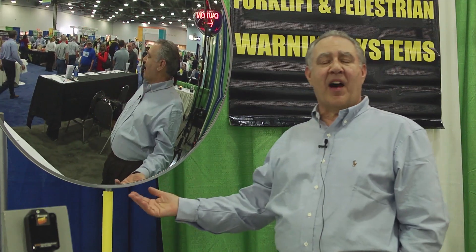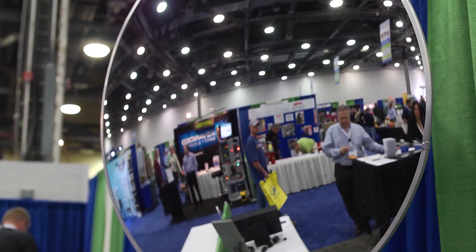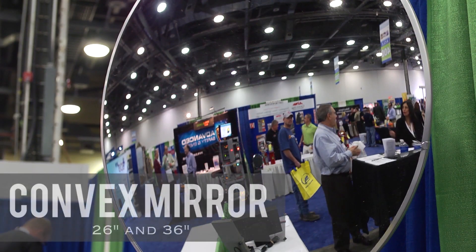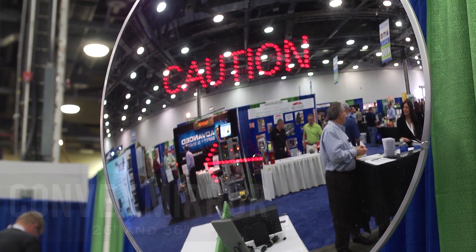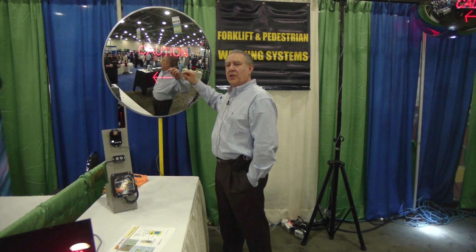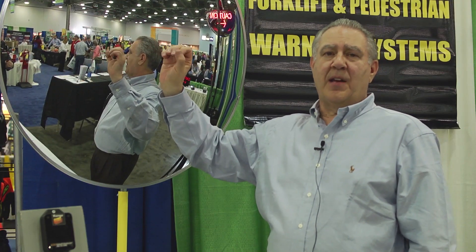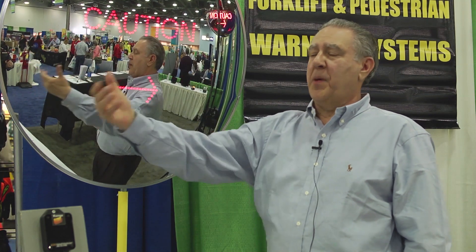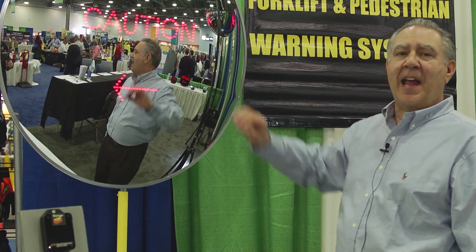This is an example of our 36-inch convex mirror, also available in a 26-inch. Within it, it has a caution board and an arrow left and/or arrow right, and this is activated using a bi-directional worker alert which will indicate left and/or right. The microwave sensor that comes with the bi-directional worker alert will pick up the vehicle as it comes toward the mirror or the intersection and lights the caution sign and the arrow.